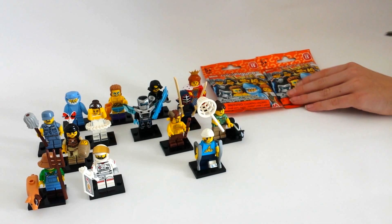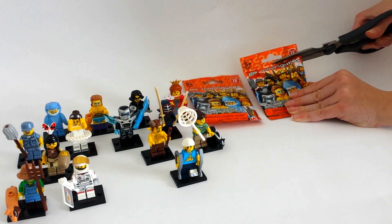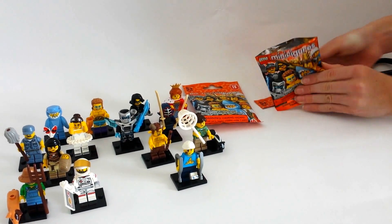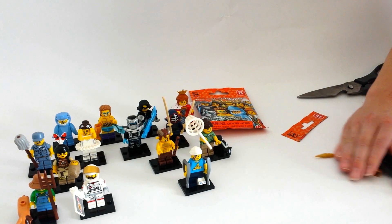Let's start with this one. I just need the golden guy and then there's a knight. I'm going to cut this one open. There he is. Yay, I just need one more. I'm going to move him out of the way and build him in a minute.